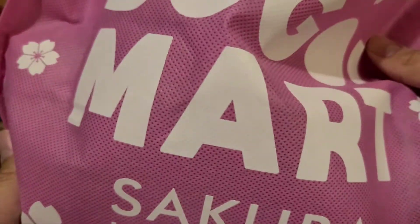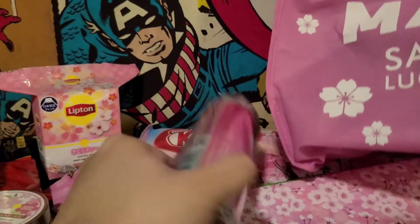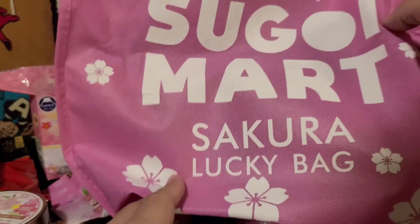And then we also got this cool bag. It's kind of hard to put into perspective, but yeah, it's not a bad-sized bag. And I think that's it.